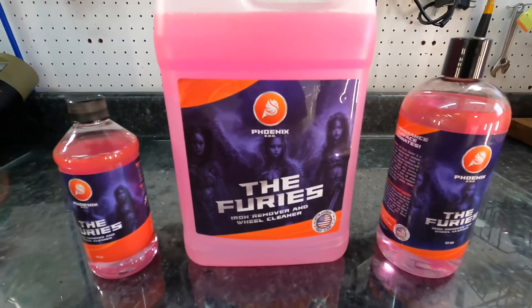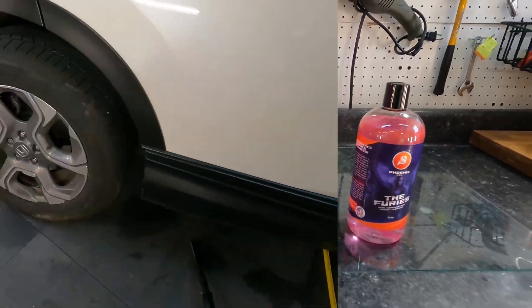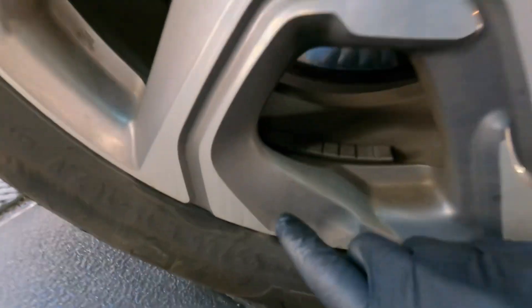There are many sizes to choose from: 8-ounce, 16-ounce, 32-ounce, and gallon size, ranging in price from $9 to $49.99.